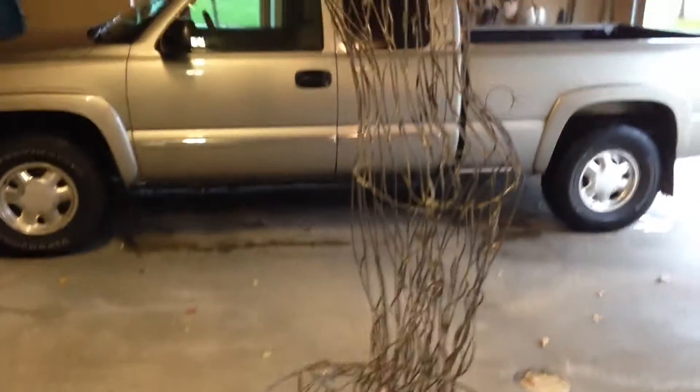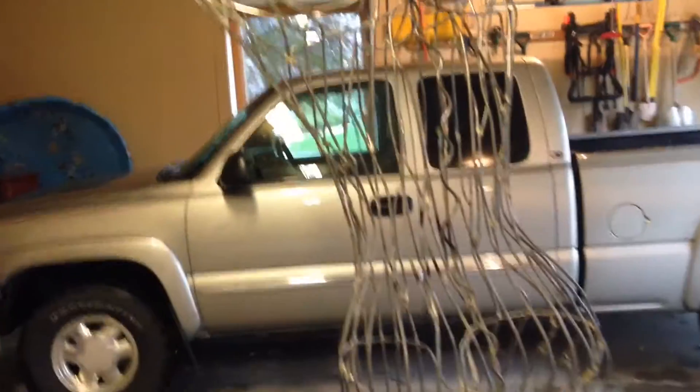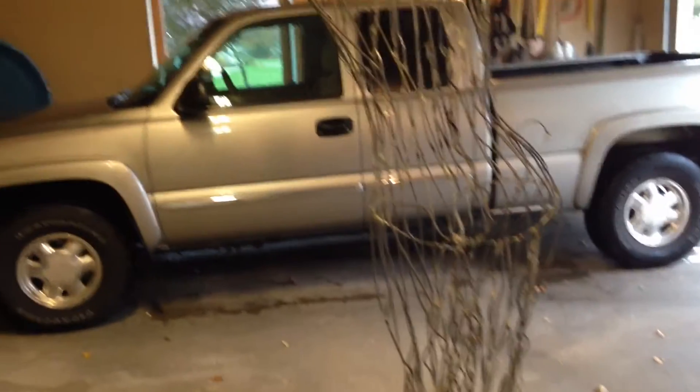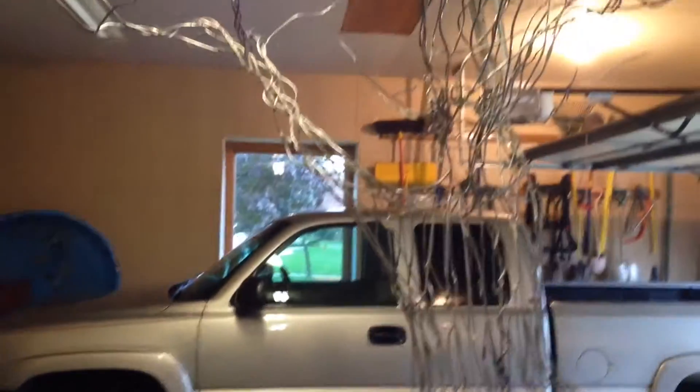And then flowing back up again into the head and the branches. So it's ready for final cleanup. The metal will be polished, it'll be spray lacquered, and then I'm gonna debate how I'm gonna finish the branch ends — if it needs anything else.